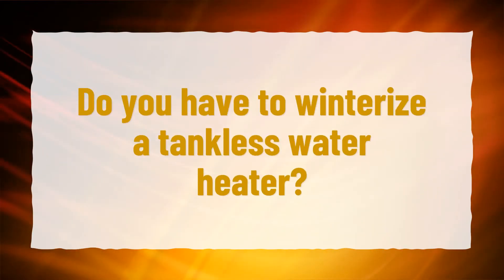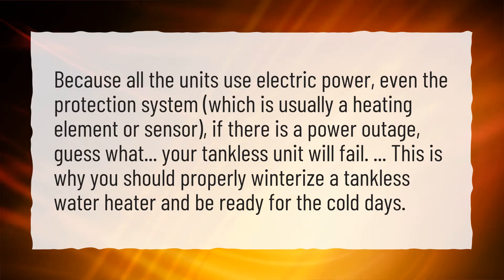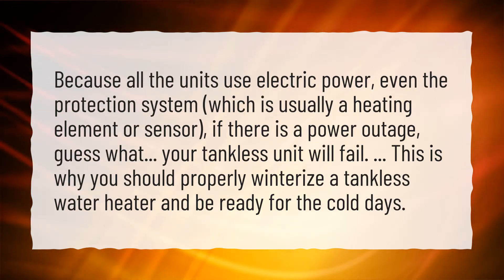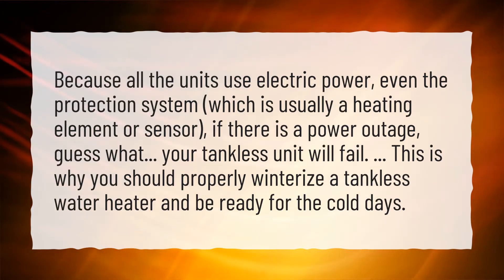Do you have to winterize a tankless water heater? Because all the units use electric power, even the protection system — which is usually a heating element or sensor — if there is a power outage, your tankless unit will fail. This is why you should properly winterize a tankless water heater and be ready for the cold days.